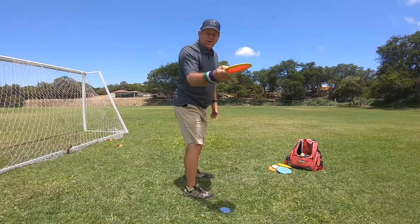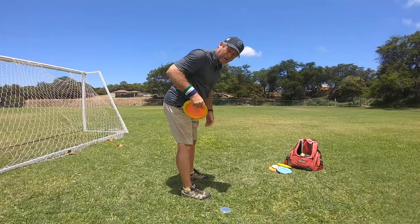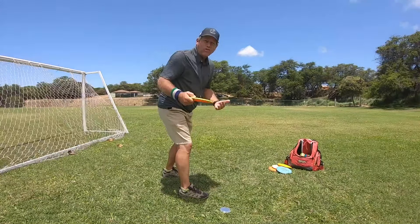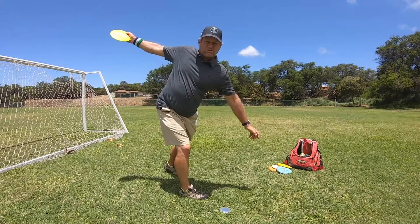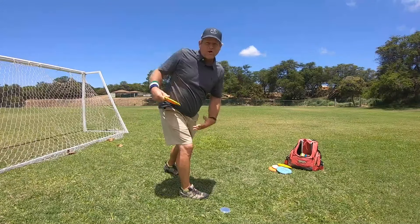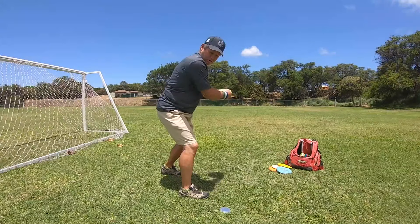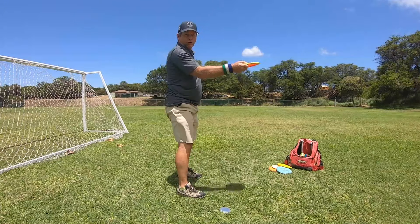So by getting the disc under your face when you throw — by leaning over, head on top, shoulders rotate up — I can now throw harder because the disc is closer to my body. I can utilize my whole body on the throw because the disc is closer to my body here, compared to throwing it out here this way.